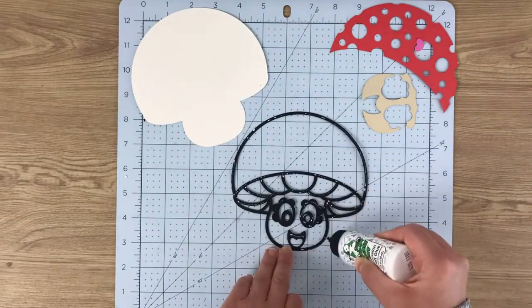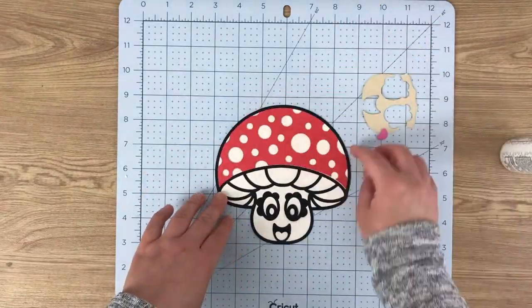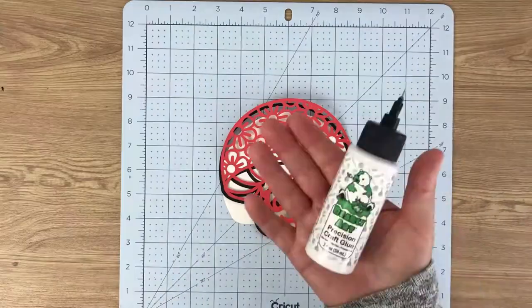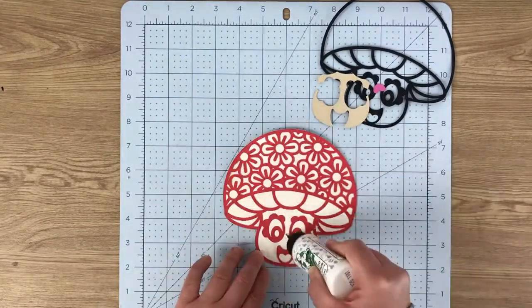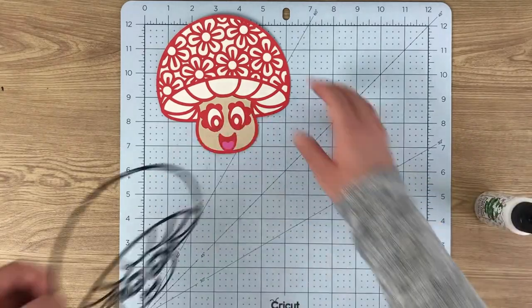Here we use the outline piece and stick that on the white base layer, then infill with the red card which shows the spots, and then a different colour face. And here the red pattern piece sticks onto the base, I infill with a different colour for the face, add the tongue, and then put the black piece on for an outline.